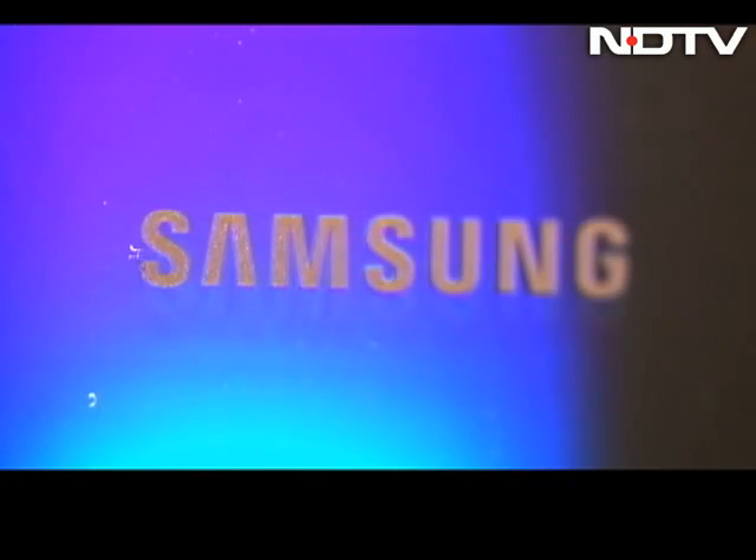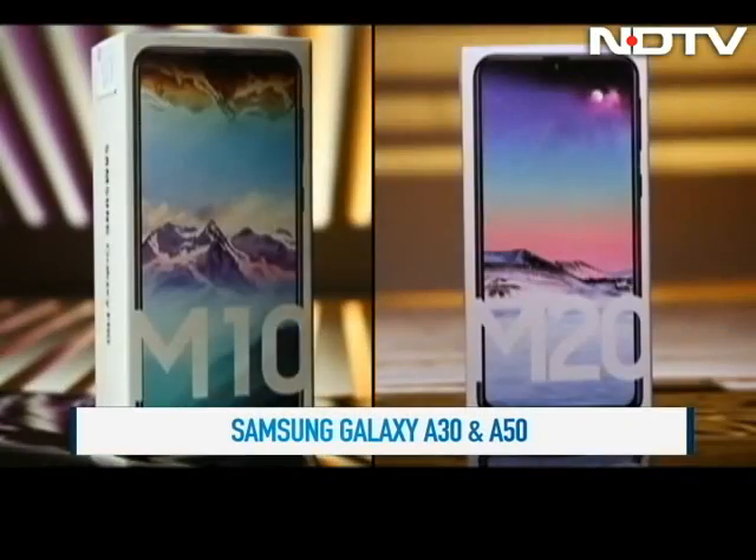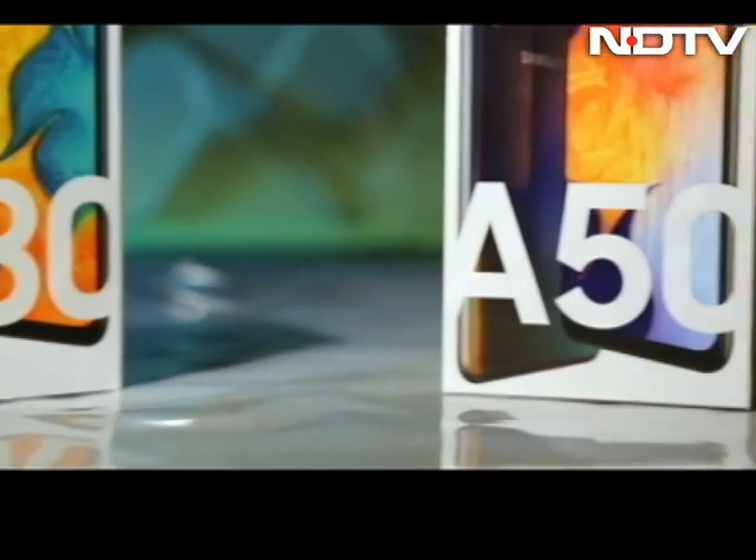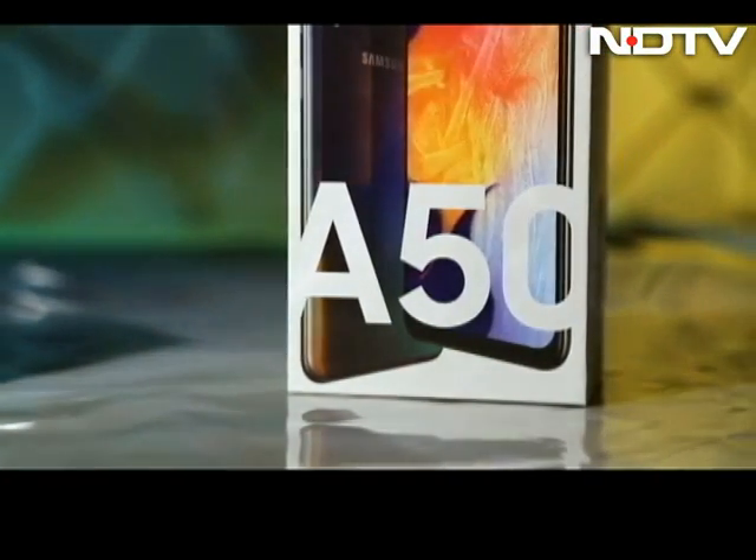Samsung is on a roll, and we're paying attention. After the successful M-Series, Samsung is wooing the budget market with its reimagined A-Series. We've got both the A30 and the A50 for review, but let's start with the pricier of the two, the A50.